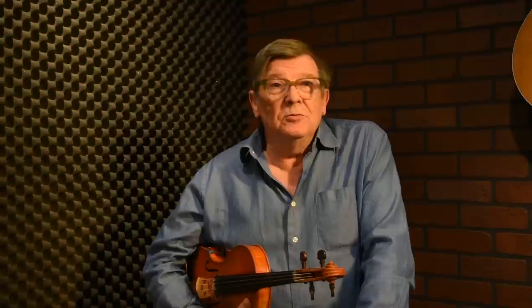For this series of lessons we asked for suggestions and ideas — mainly we were thinking in terms of tunes to record that people might want to learn — but one of the questions that came up was: how could an American fiddler sound more like an Irish fiddler? So I'm going to attempt to answer that.